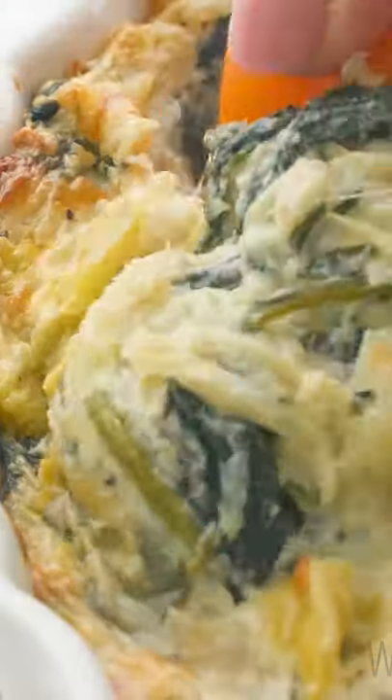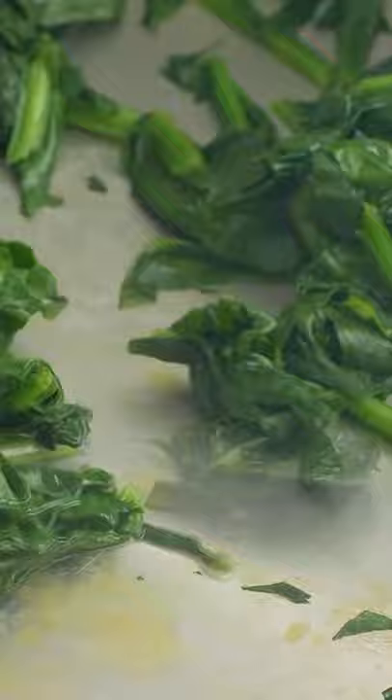Creamy, cheesy and easy. What more could you ask for in an appetizer? You are going to love this dip.